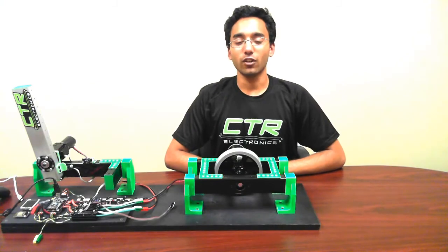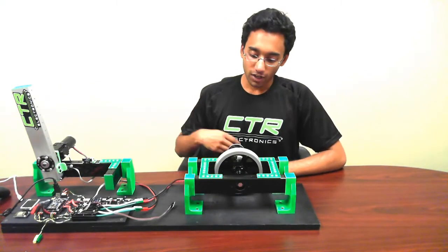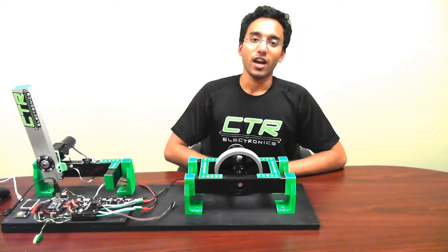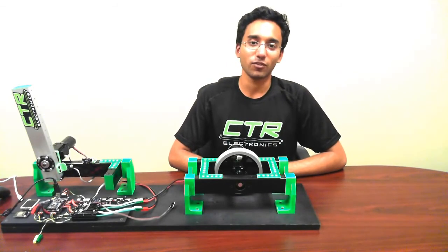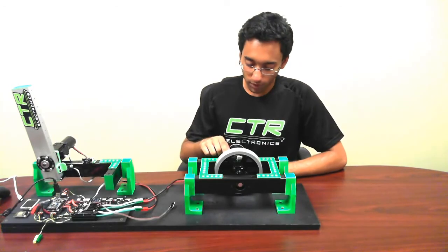Of course, the Talon TAC can also be used as a tachometer for high-speed applications like flywheels. Here, I've got an Andy Marks Skywheel driven by a sim motor on a hex shaft. Normally, I would need to add an encoder to sense the speed of the flywheel, which can be time-consuming and expensive to mount. But with the Talon TAC, I can read the speed with just a single white mark on the side of the wheel.